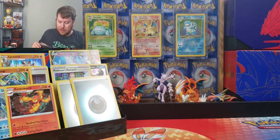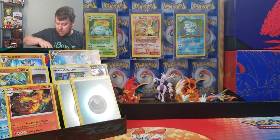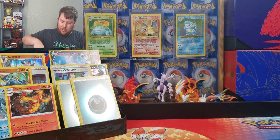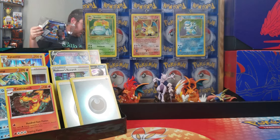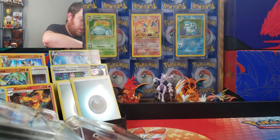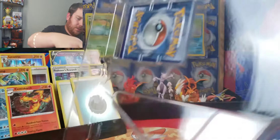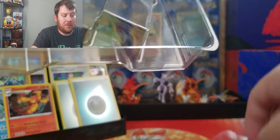We gotta go for at least some sort of full art or a V-Max something. This is something. Sorry, that was just lackluster. It was underneath me and I was like, should I put it in? I was always trying to decide, do I open it or not?